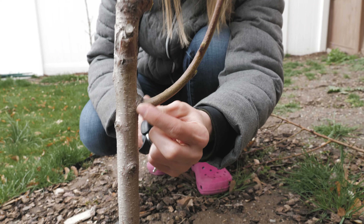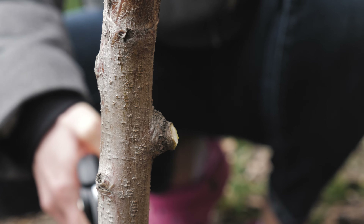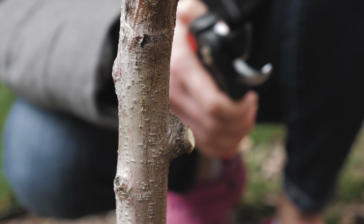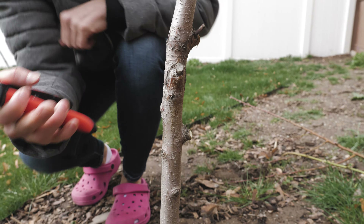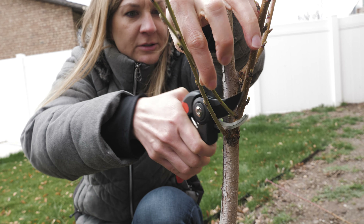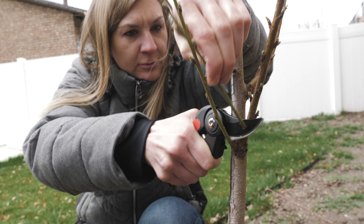It's the same right here — you have the collar, come in right in front of that little knob. Trimming that. And then also where branches are crossing over, it's good for those to get trimmed off. Same thing — you're just going to trim right there.